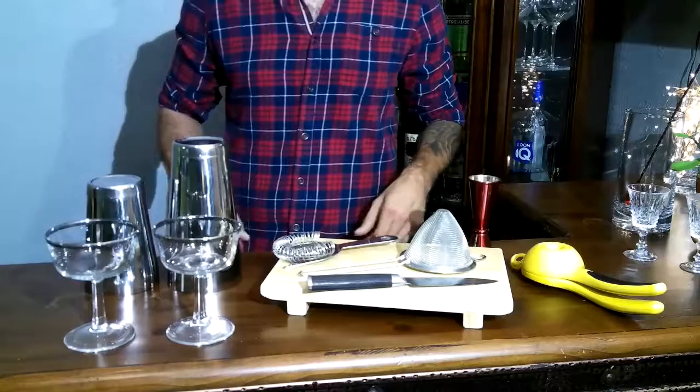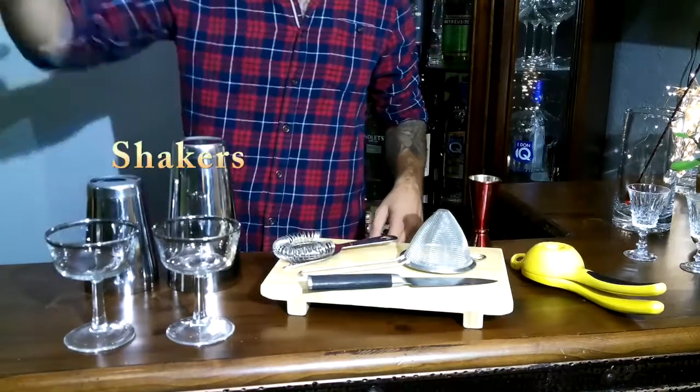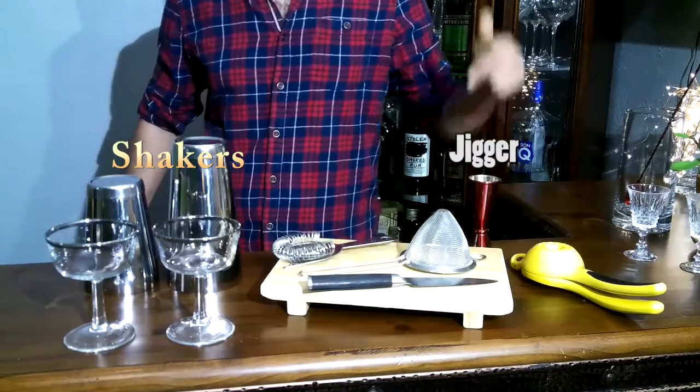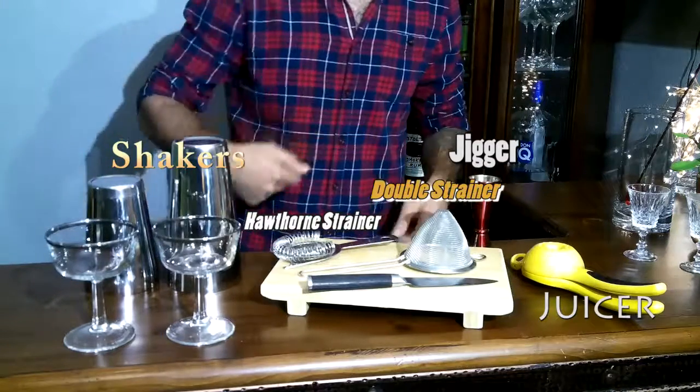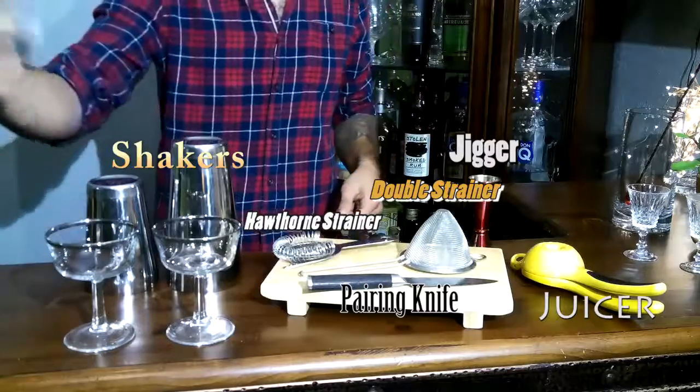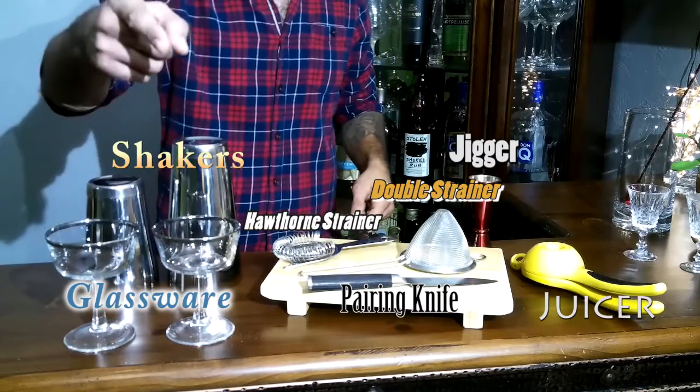Let's talk about the tools. You got your 10 on 10 shakers, you got your jigger, you got your juicer, you got both your strainers — Hawthorne double. You got your paring knife, you got your glassware. It's going to be a coupe today.